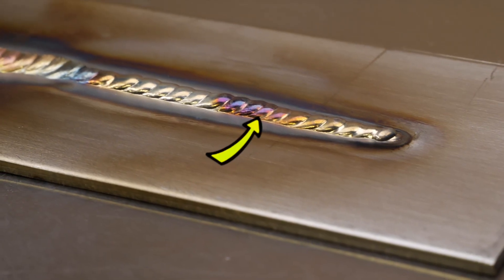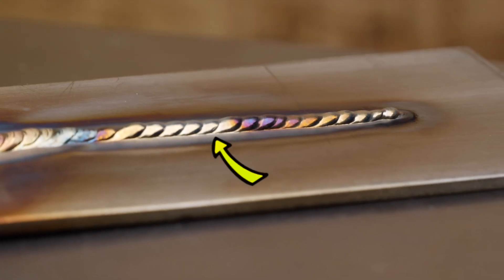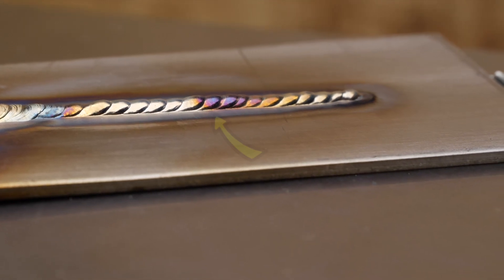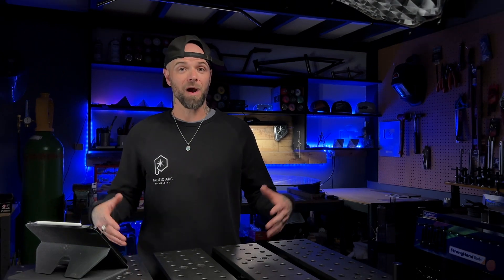If we have any problems with a lack of fusion — which is basically the filler material not blending properly into the base material — this is going to severely compromise the strength of the welding area, and this can actually introduce an opportunity for corrosion to occur. That's right, even with stainless steel, weaknesses and weak points like this can be a hot spot for corrosion to form over time.